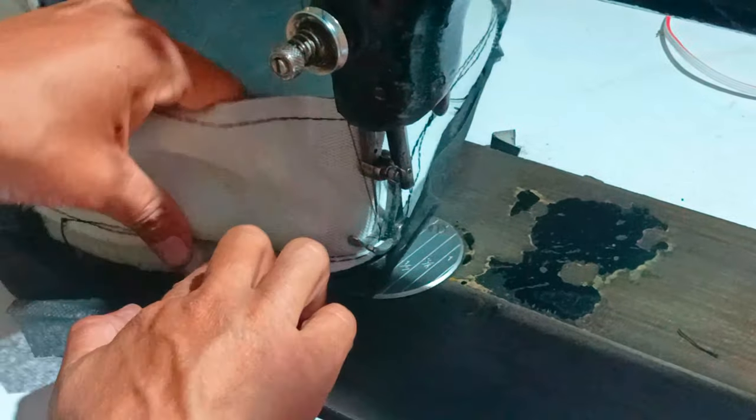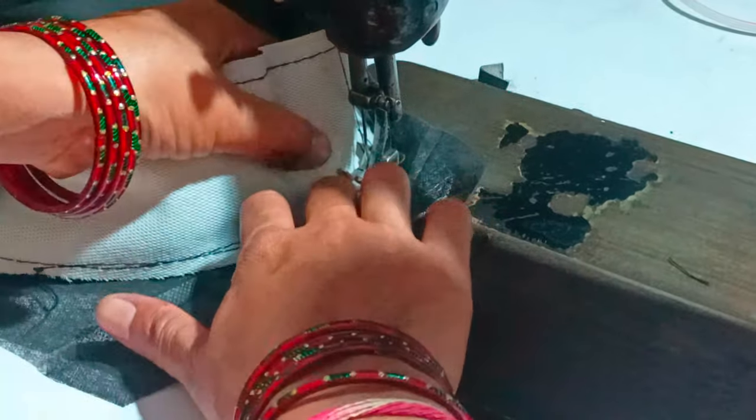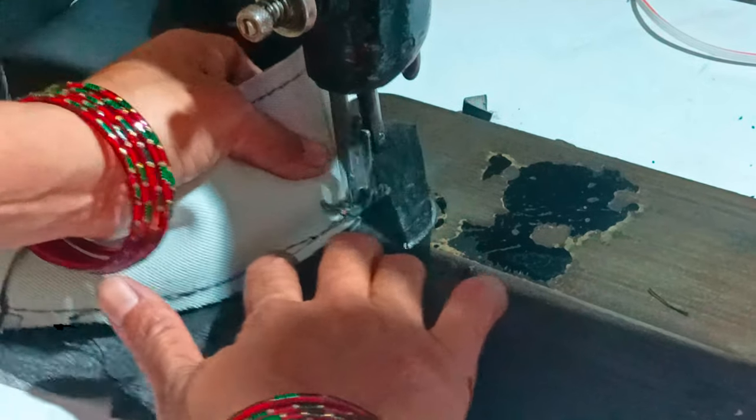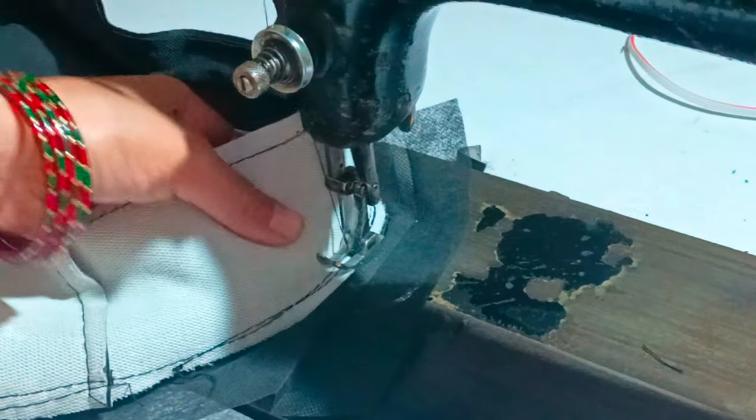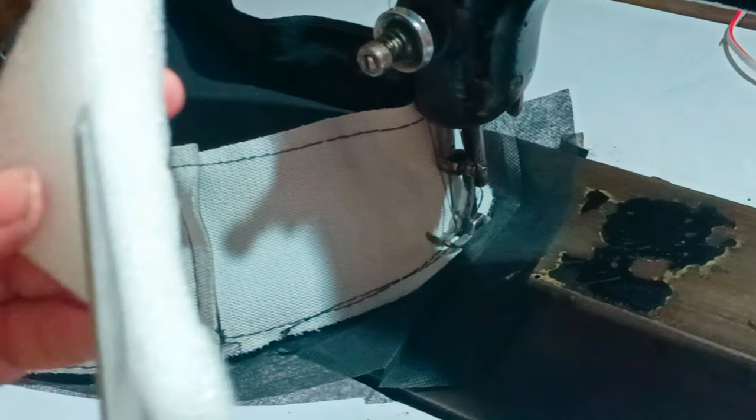With the foam and with the foam, we will put the foam, so we will tie to the foam. I'm going to cut the pieces.